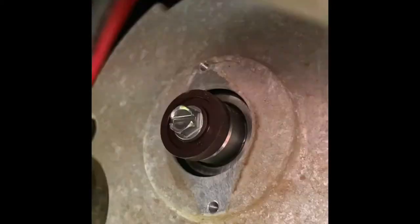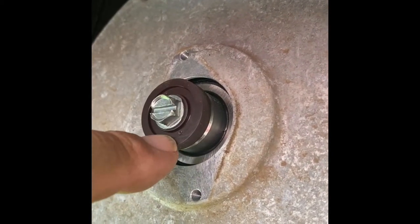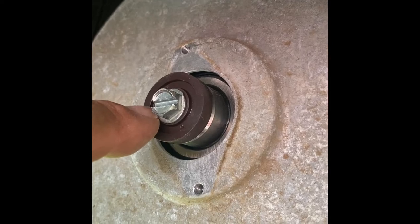The last screw is out and we've removed the sensor. That's the magnet we're going to replace — the new one looks similar but it's a high-speed magnet.